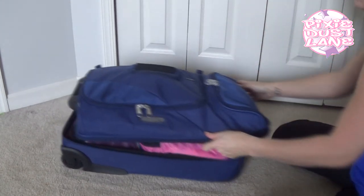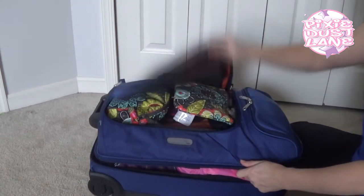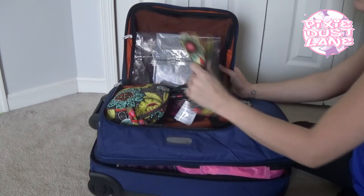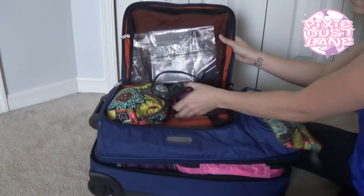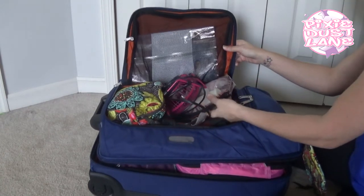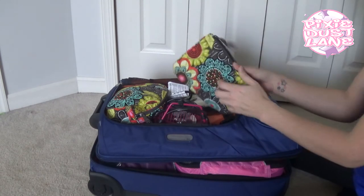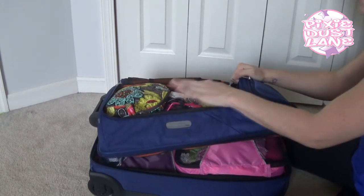The top part of the bag is here. I have some pictures in here that I'm taking to give to some family. I have a toiletry bag, a small fan, another toiletry bag, and then this little bag that I will be putting my makeup in. And that will all fit right in there.